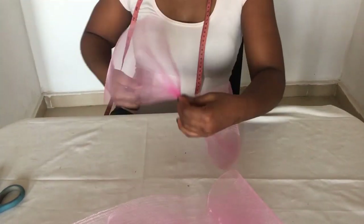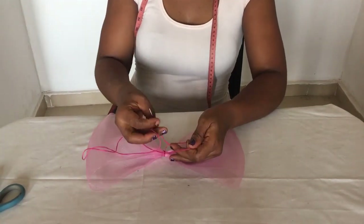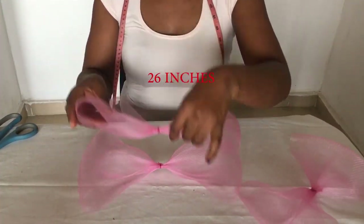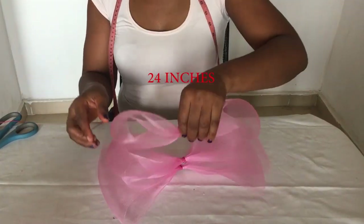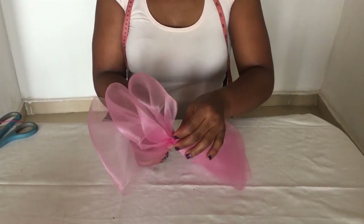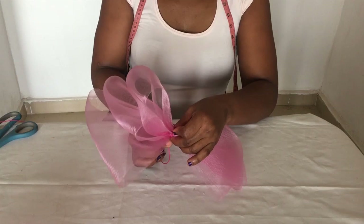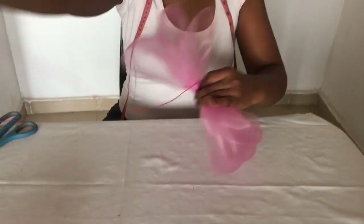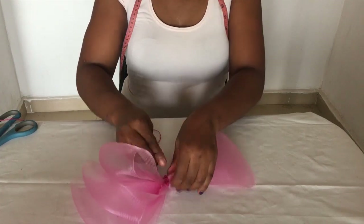Remember that the AliExpress and Amazon links to all the items used will be in the description of this video. Once I'm done with that, I take the three pieces that I've sewn already. I place them with the largest starting first — that's the 28 inches, then the 26 and the 24 — and I'm going to be sewing them together on top of each other, ensuring they stay centered. Keep watching and learning how we make the trendy multiple bow headband with just crinoline.